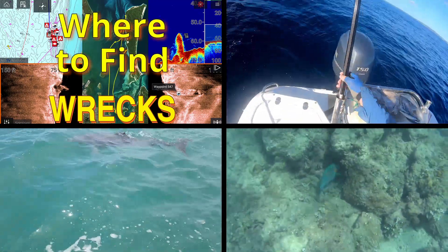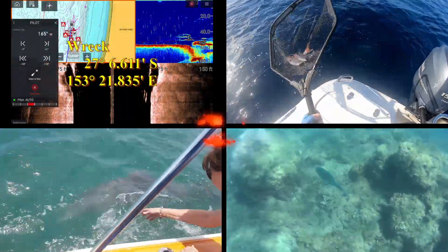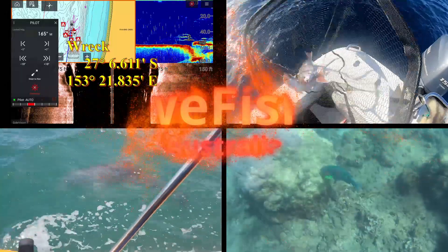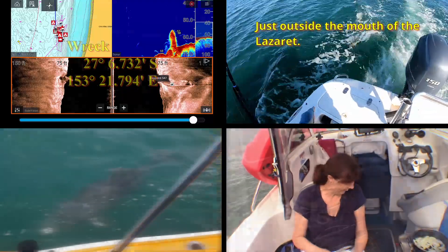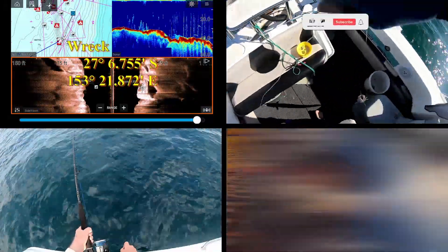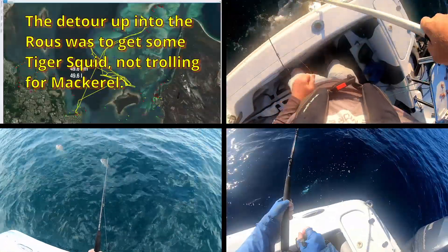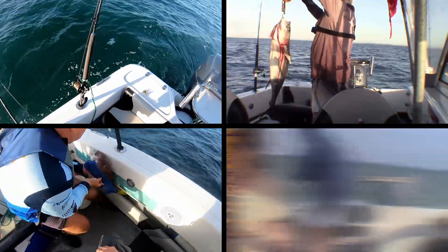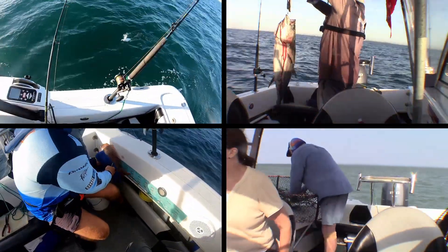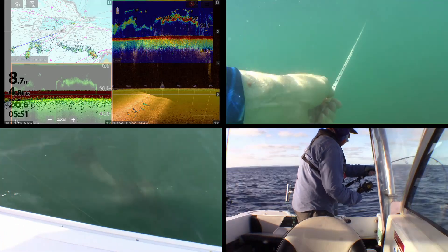G'day YouTubers and welcome to another video. In this episode I'm going to be setting up a solar charger on my boat. Primarily, when I get back from a trip I have to run a lead down to my boat port which doesn't have any power, charge the batteries, pack it all away, then before I go out again run the lead back down. I'm getting a bit tired of that, so I thought I'd set up a solar system on the roof so I can put it on the day I get back, take it off the next day, and give it another top-up the day before I go out. Just saves me the hassle of rolling out 100 metres of lead and wrapping it up again.